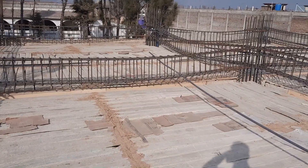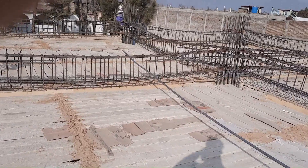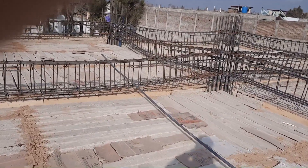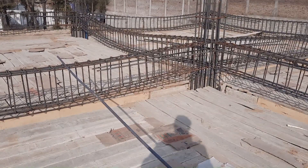Assalamu alaikum guys, welcome back to Civil Engineers YouTube channel. Today I will guide you in this practical video for steel reinforcement details in the construction of floor beam, column, and shuttering.